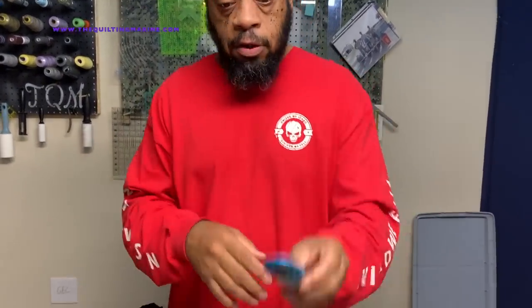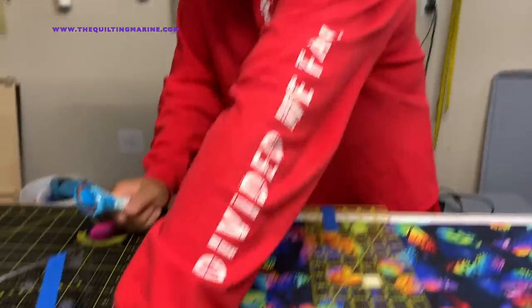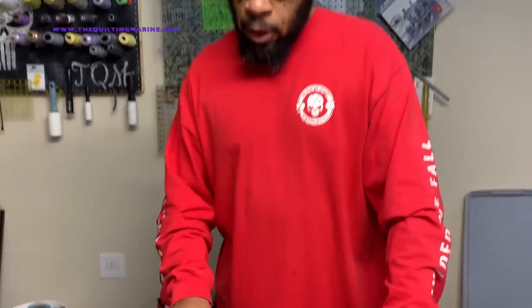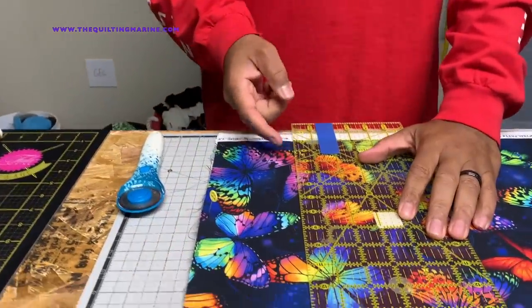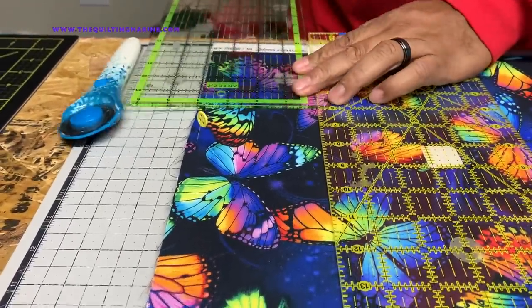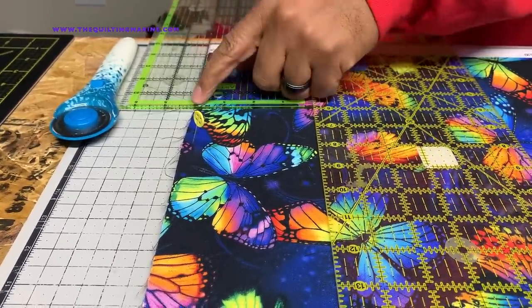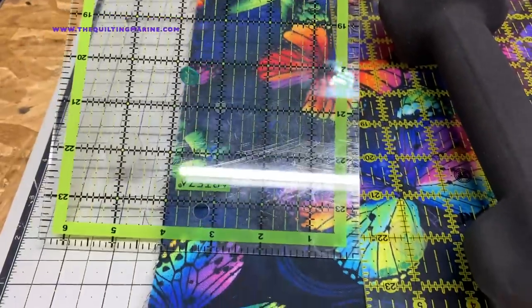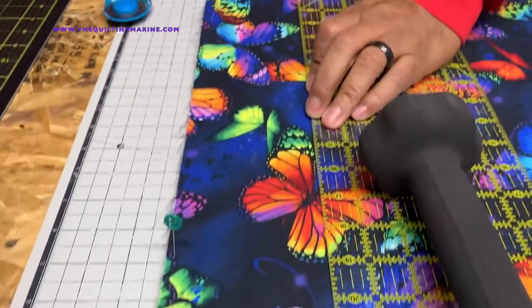We're going to make this cut. I have a very sharp blade in here — I also have a 60-millimeter, but sometimes my 60-millimeter likes to go in its own direction. So I'm going to use this sharp blade. I'm four inches over, so let me measure and make sure I'm at four inches from here to here — yes, four inches. Let's make a cut.